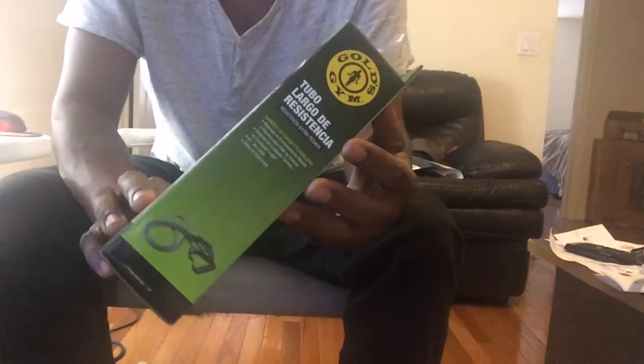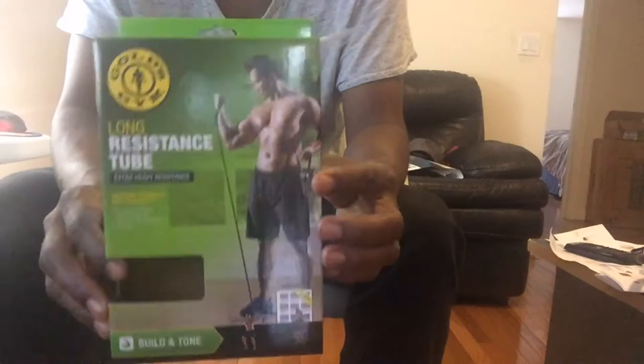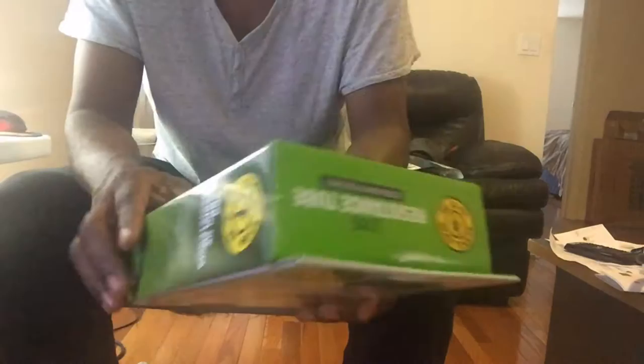Hi guys, today I'm going to review this resistance tube from Gold's Gym. I'm trying to do some exercises right now — maybe I'll actually look like him one day, yeah right. It looks great except there's something I don't like about it, so that's why I'm making this review.